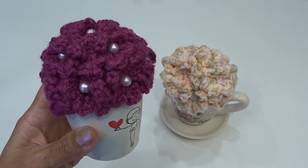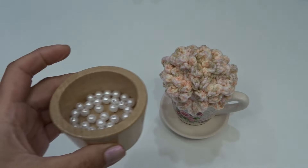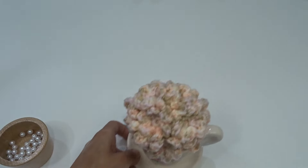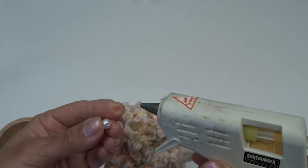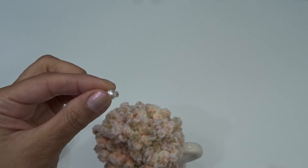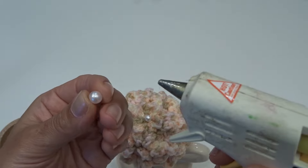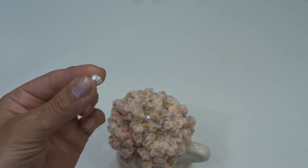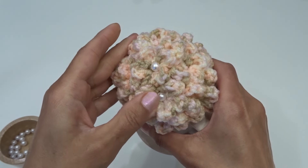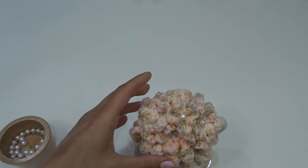I'm going to glue beads right in the center of each flower — I just have my plastic beads right here. Pick up each bead, add some glue and glue it on. I'm just going to go ahead, add a little bit of glue and add it to the center. I'm going to continue and glue on all the beads.